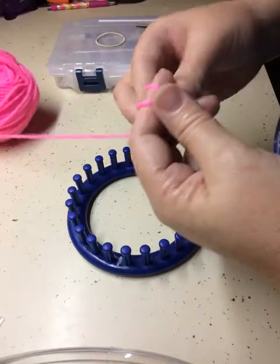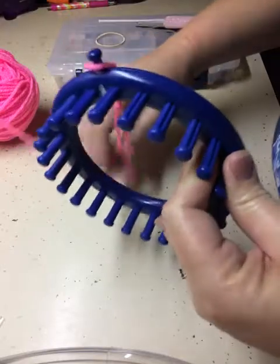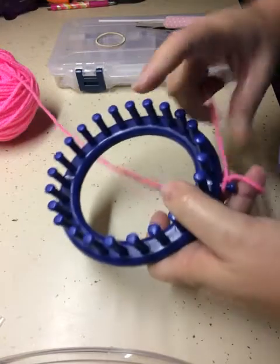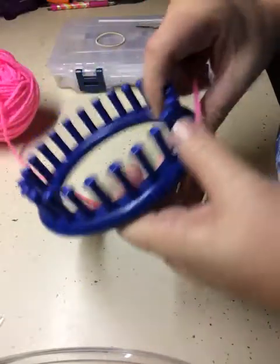I used acrylic yarn. The woman that I saw make one made it on a 12-peg loom with cotton yarn — it was just not big enough to stretch even around a half pony on my hair. So I came up with this.